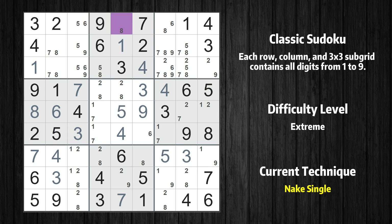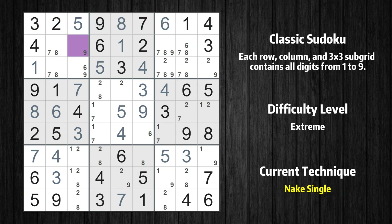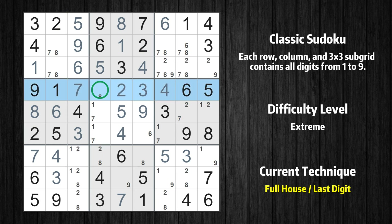Cell row 1 column 5 is a naked single — the only possible value is 8. Only 5 is missing in the 2nd box. Only 5 is missing in the 1st row. Cell row 2 column 3 is a naked single — the only possible value is 9. Cell row 3 column 3 is a naked single — the only possible value is 6. Cell row 4 column 5 is a naked single — the only possible value is 2. Cell row 6 column 6 is a naked single — the only possible value is 6. Only 9 is missing in the 5th column.